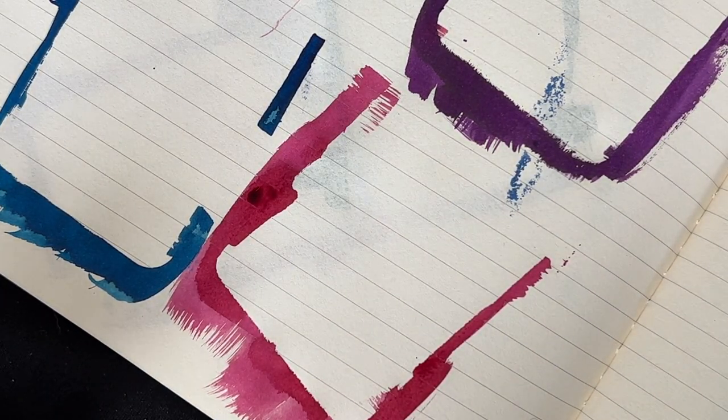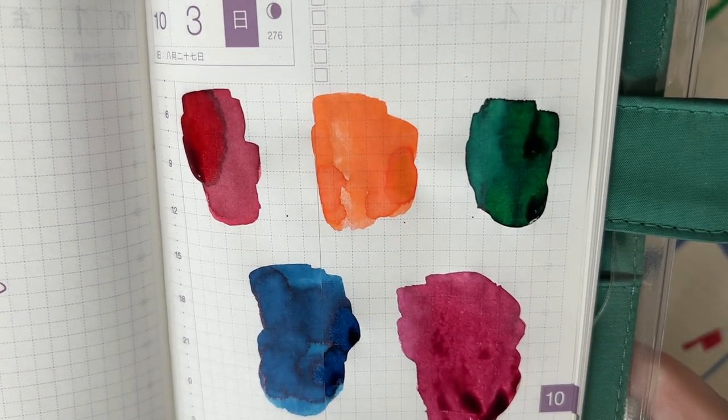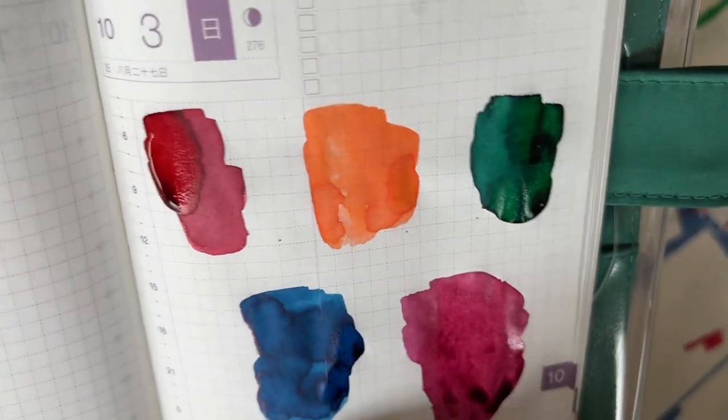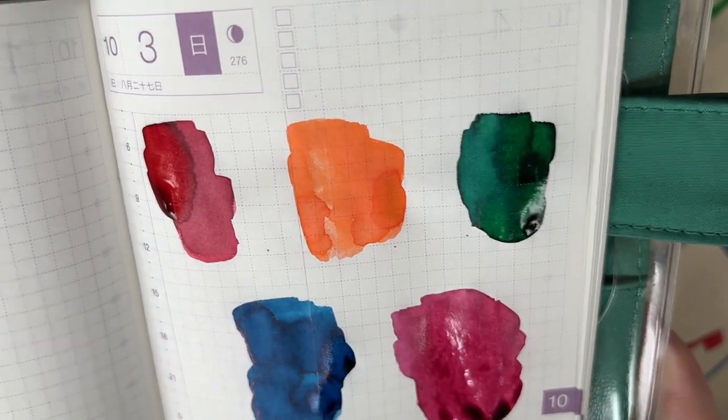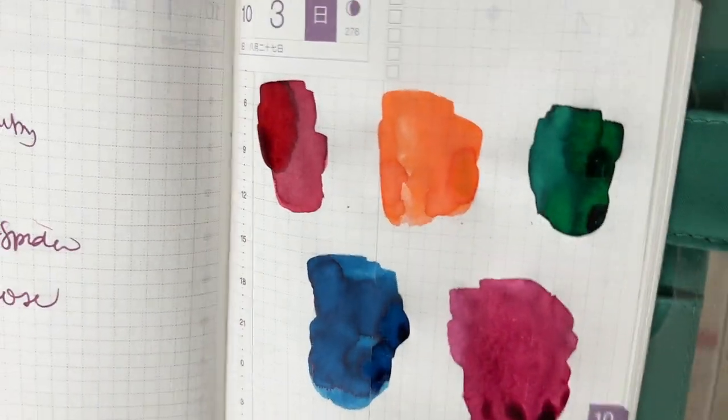I'm going to let these swatch cards dry. The first ones are kind of dry, but the last ones are a little wet still. I'll come back and we'll compare to the rest of the Twisby lineup. I'll throw in some other ink comparisons as well, just so you can see in case there's something you might already have. While it's drying, here's what the Tomoe River swatches look like. I really like that green a whole lot. I don't like the tangerine on the Tomoe River paper so much, but I really do like that navy. It's not going to take the top spot for my blue, but I do like it a whole lot.